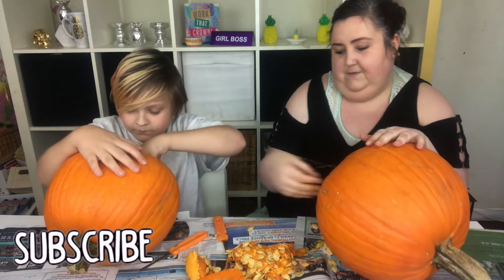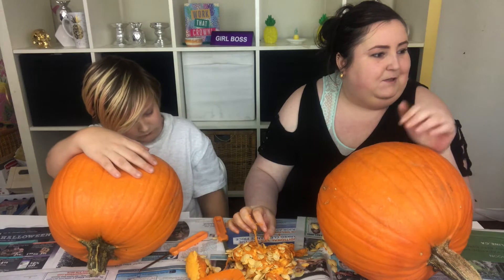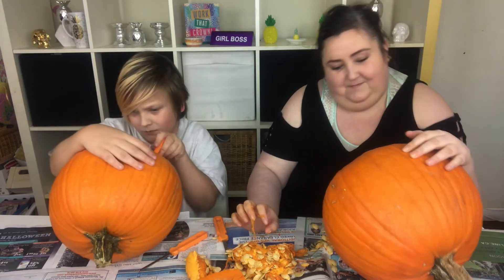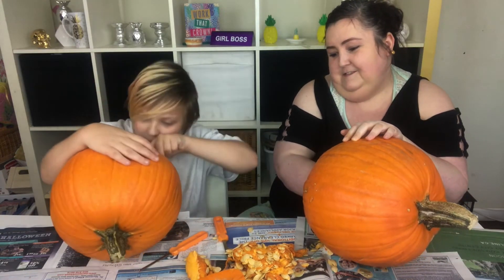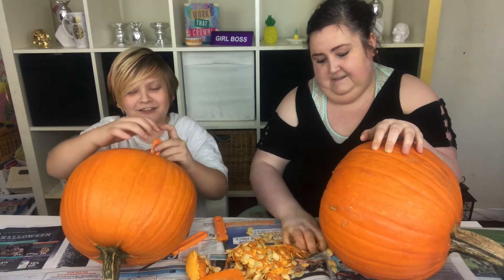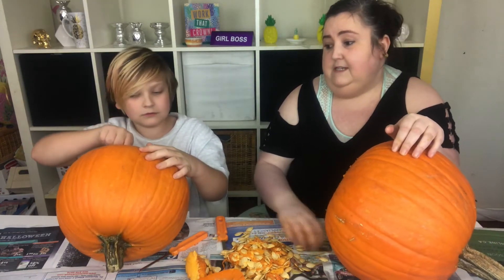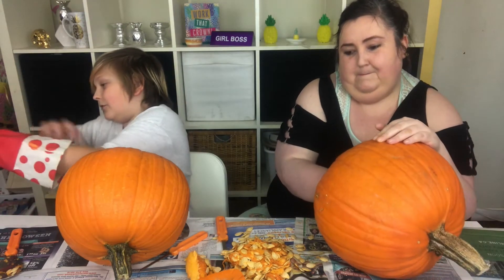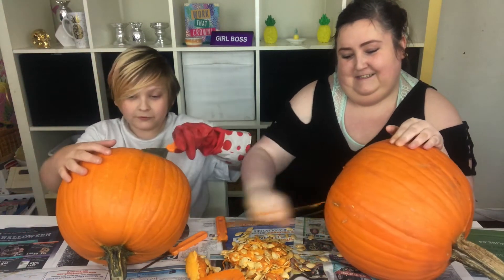Now I remember when I would carve with my dad — he would always make sure that every bit was out. When you carve a pumpkin, make sure all the guts and everything are completely out of it, especially when you put a candle in it, so you don't want it to catch on fire. I know that from experience.